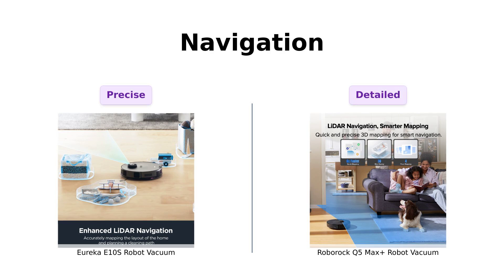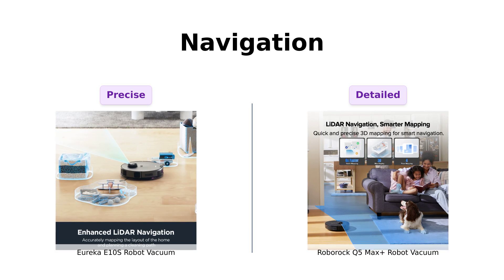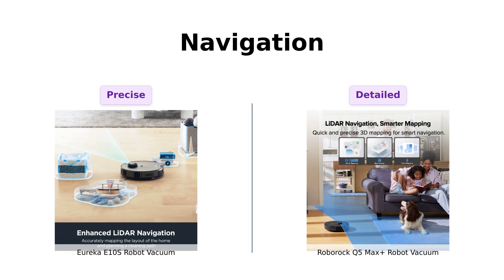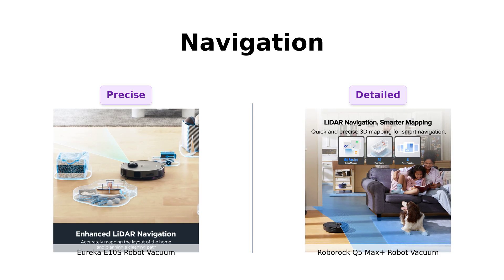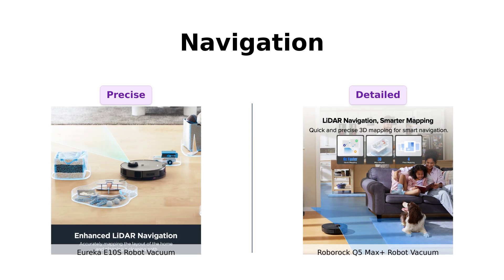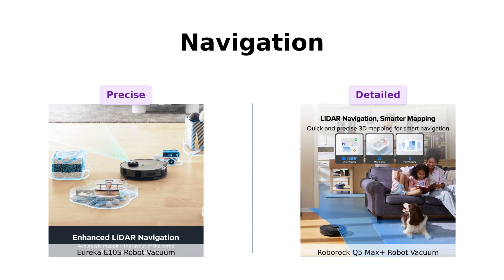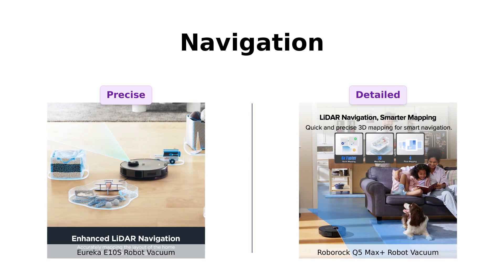Both vacuums use LiDAR navigation, but Eureka's system is all about precision mapping, avoiding repetition and obstacles — it's like a ninja on a cleaning mission. Roborock, on the other hand, creates detailed 3D maps with its PreciSense system. Reviewers appreciate Roborock's superior mapping and obstacle detection, noting it's like Google Maps for your living room.